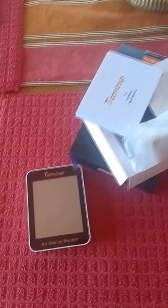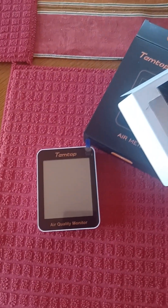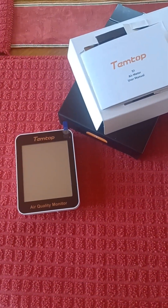Certain platforms won't let me use that word. But anyway, that's how I learned about AQIs, and I prefer things to be under 50 before I go outside.